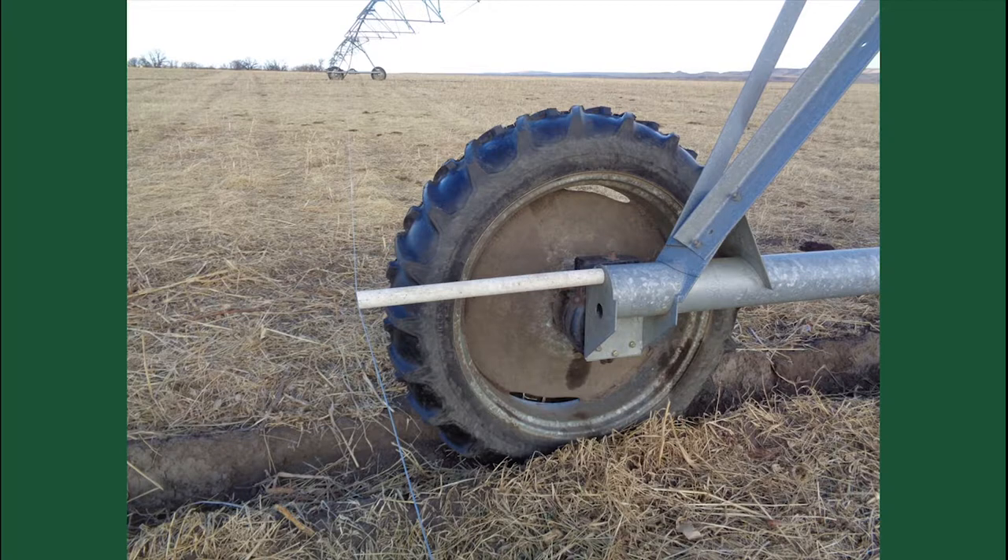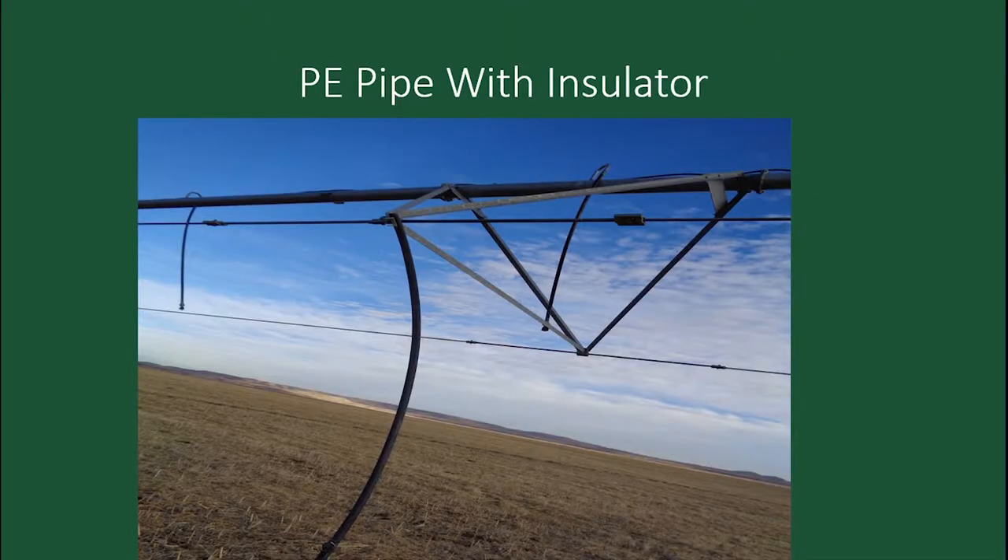On these pivots, on the pipe there's a hole, and we use these plastic poly pipes about an inch and a half in diameter — just put a staple at the end. Then between the tower and the PE pipe, an insulator and the attachment right there. This is very flexible — it moves over the top of the crop and the fence gets grazing right down. That worked out quite well.